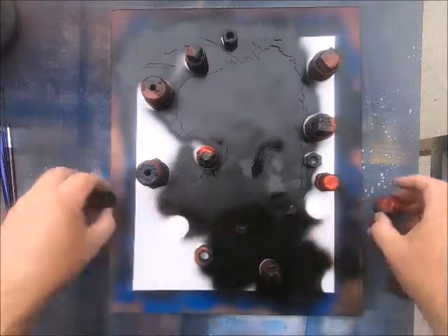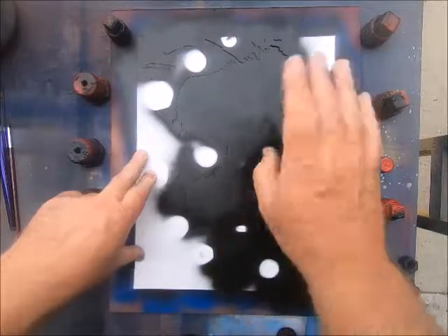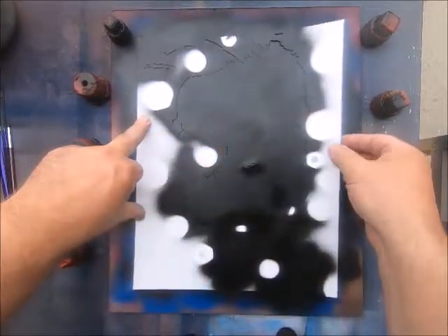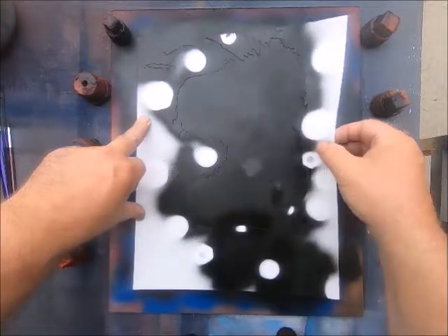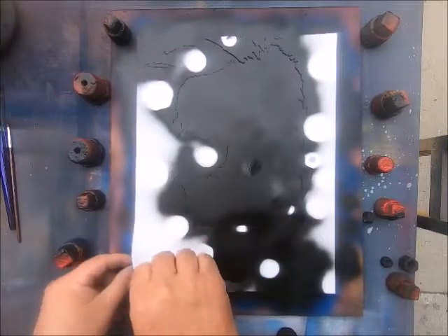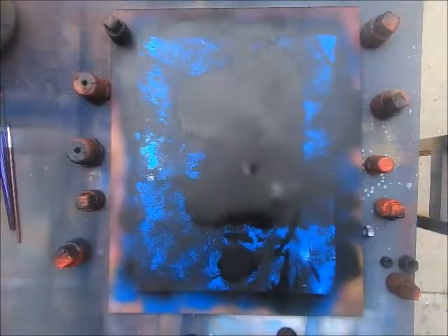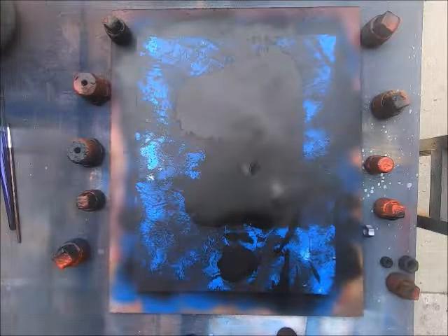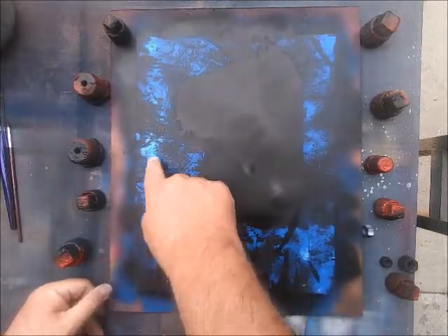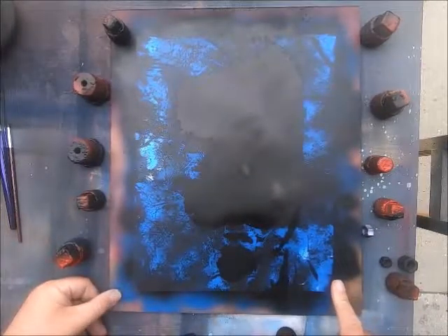Once you're finished with the stencil, weigh it down on one side, grab it on the other, and then slowly pick it up. Unfortunately my painting wasn't dry and I got a couple of spots — that's okay, I'll fix that later. That's the first layer done.